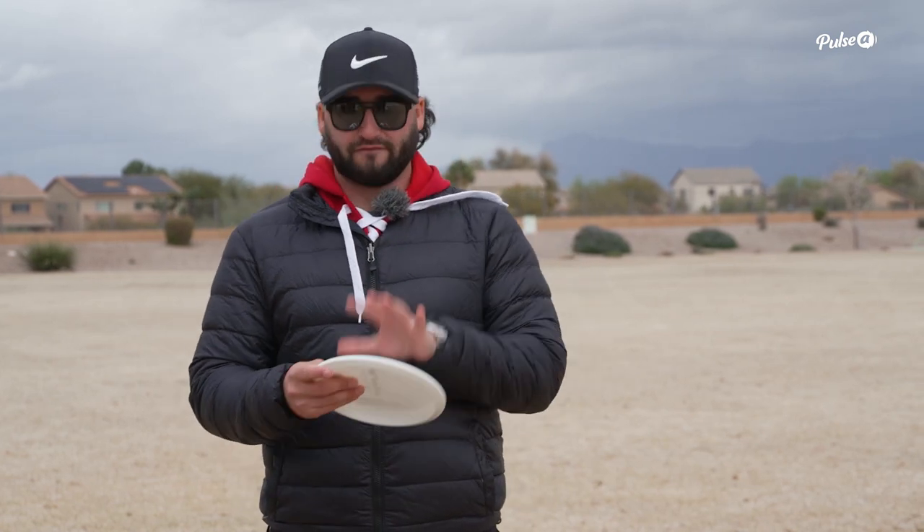How does it feel in my hand? The stiffness, the flex — all of that type of stuff really does matter when it comes down to using this disc or adding it to your bag. Because at the end of the day, if you're not confident with the disc, you don't like the way it feels, or it's a little too soft for you, you're really never going to get the maximum results out of it.